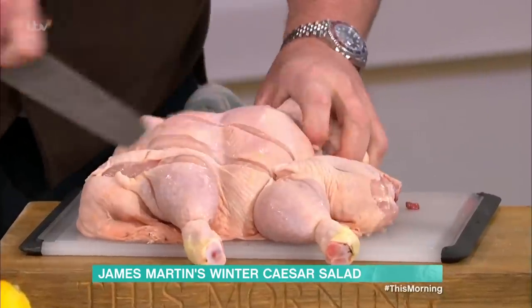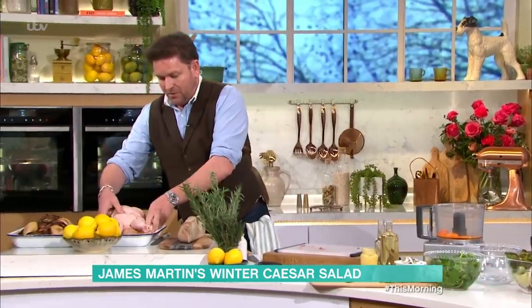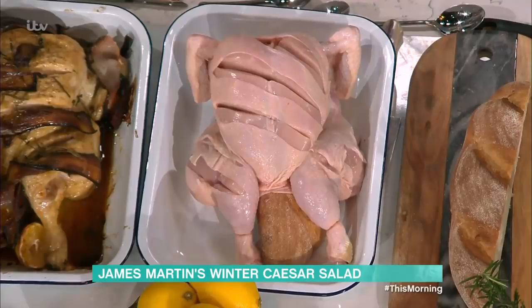Then what you do with the chicken is get a knife and cut some slices out of it. The reason for that is you get lots of flavour into it, but you're reducing the cooking time down again. So instead of an hour and a half, you take that and put it on top of your crouton. All right? So elegant.